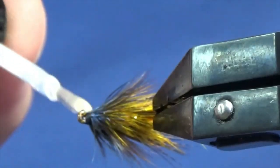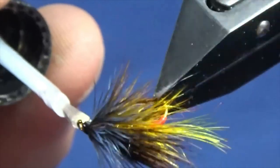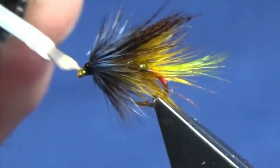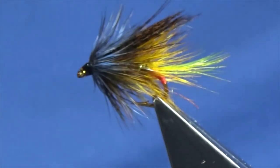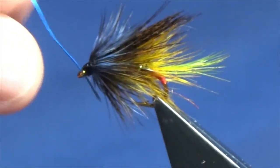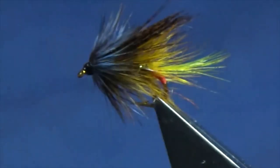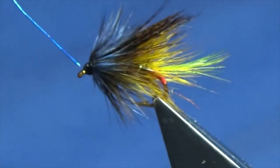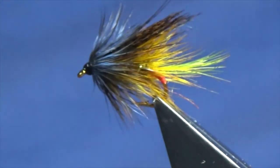Just tidy up your head. Pull the thread nice and tight, come in and trim away the thread. Now we can get a wee look at the fly and see what way we're sitting - and that looks 100%. Just want to come in to finish off with just a wee drop of clear varnish stone to the head, right the way round.